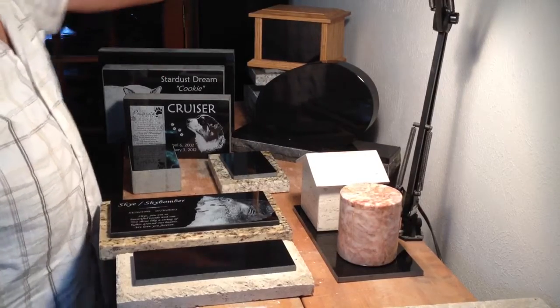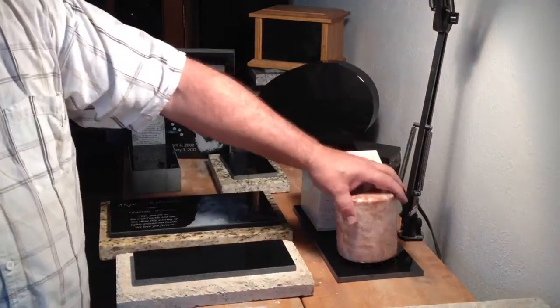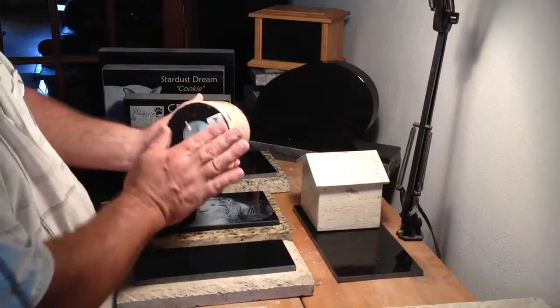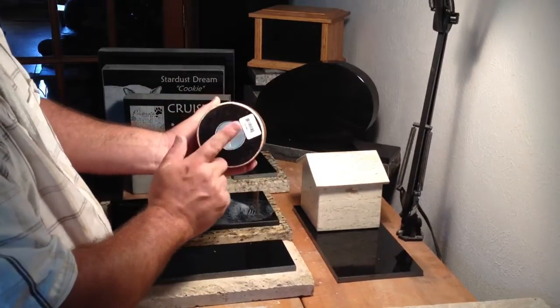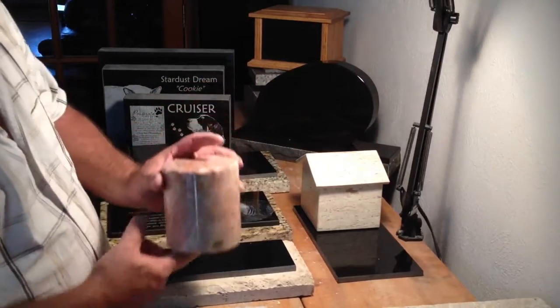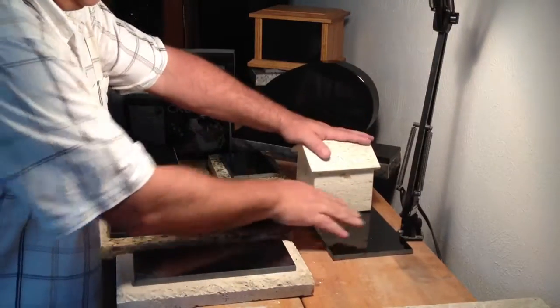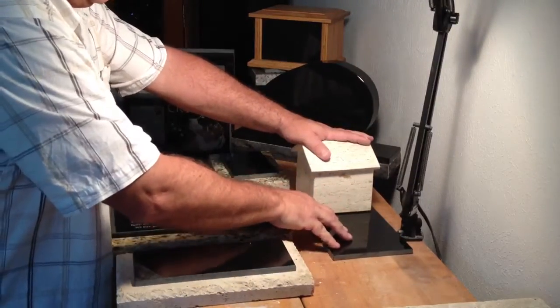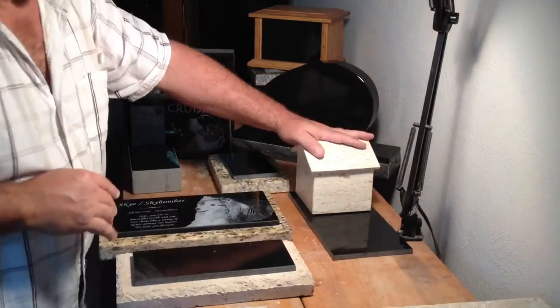You also have urns — an oak and granite urn, as well as travertine and marble urns. These are very nice, with felt bottoms and a metal plug for easy access. The etching of your pet would go onto a granite base, and the urn would sit with it.